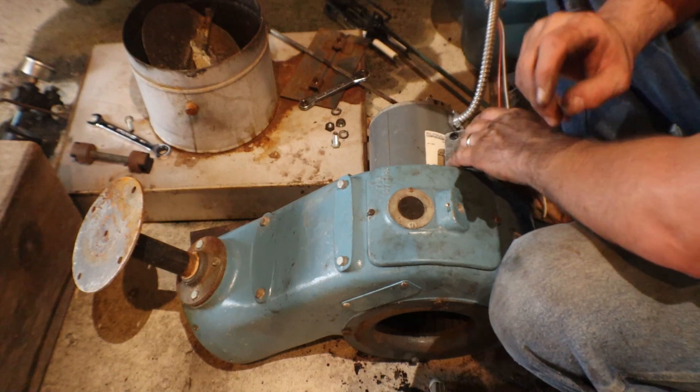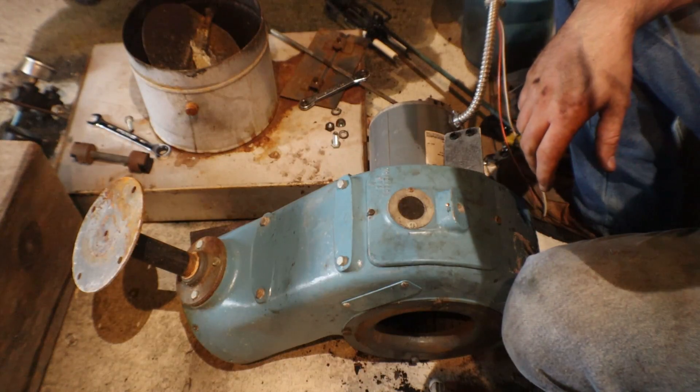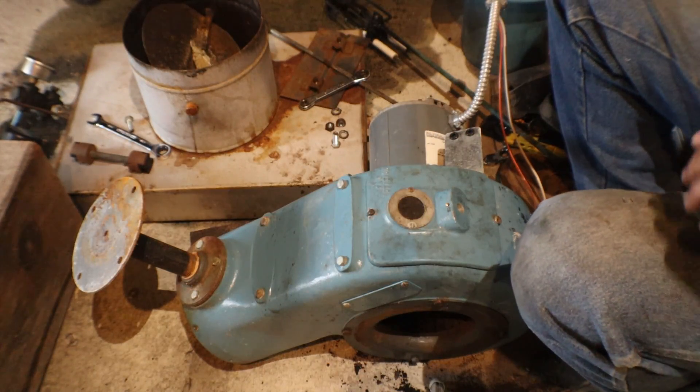We're pretty well ready to use this thing - it's a good feeling. Now I have my options for mounting this and we'll turn the camera off and swap up here.